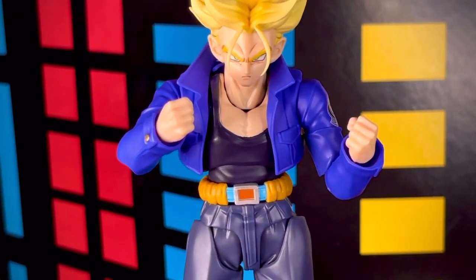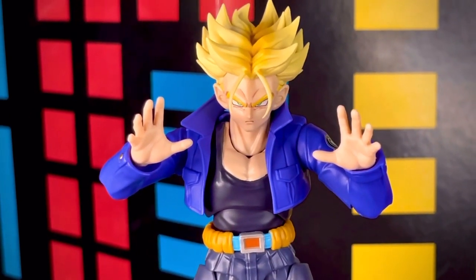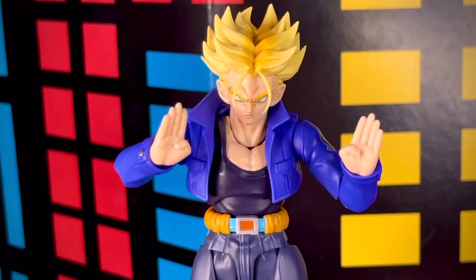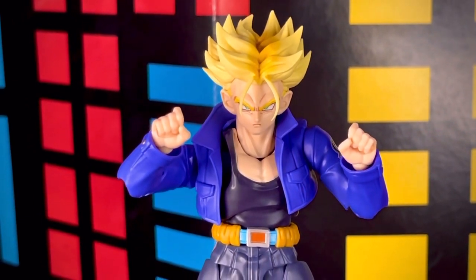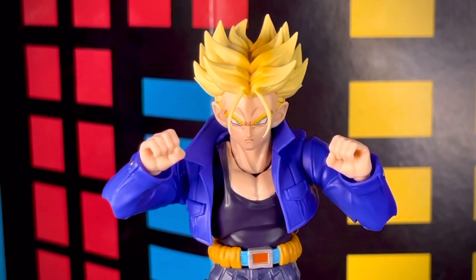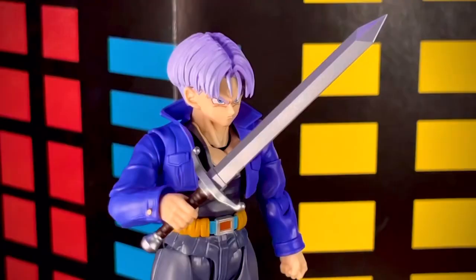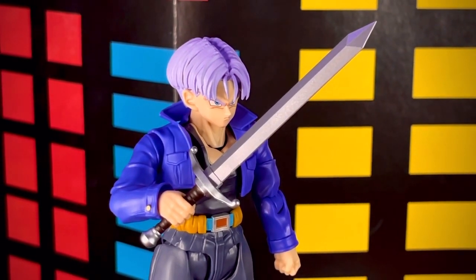La figura también nos trae manos en puño cerrado, manos completamente abiertas, manos estilo artes marciales, manos para dar un cañonazo de poder y manos para sujetar la espada — incluyendo unas manos extras para sujetar la espada también. Como accesorio nos trae la funda de su espada y la espada misma, que se puede colocar dentro de la funda.